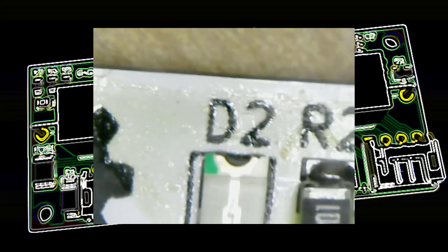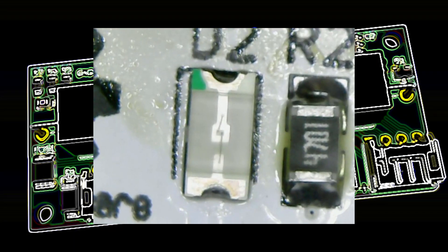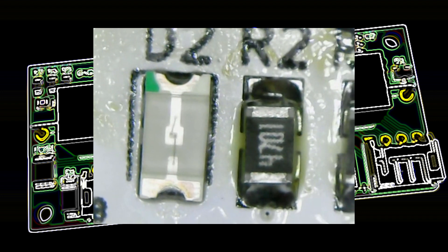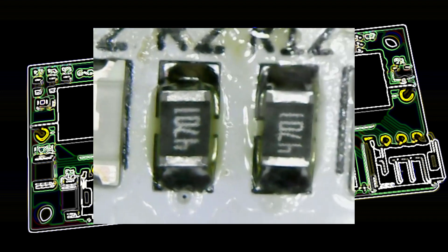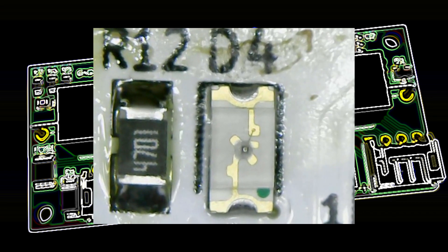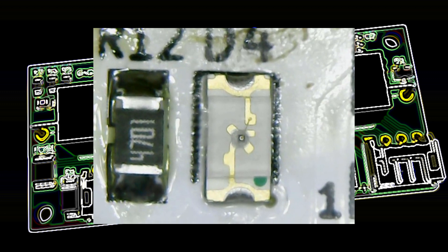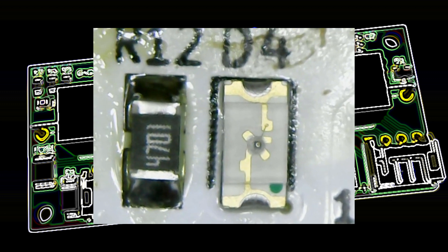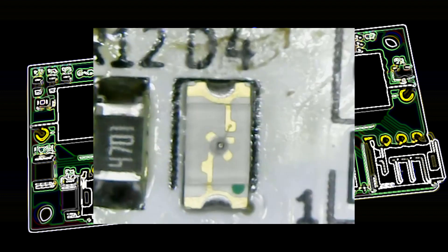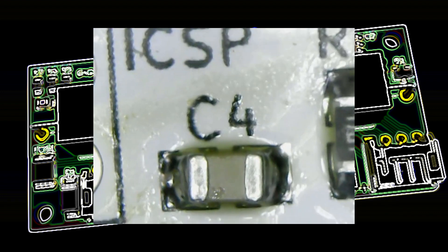This is the soldered board after the frying pan, back under the microscope. You can see the solder paste has now melted and gone into shiny solder. These all look pretty good — not too bad. You can see the flux residue around the outside as well, which needs to be wiped off with some neat alcohol. Yeah, it's all looking pretty neat.